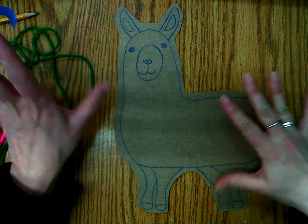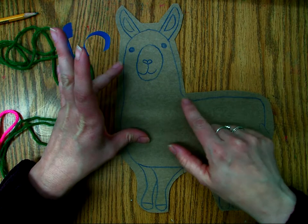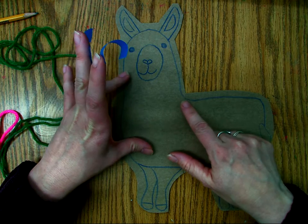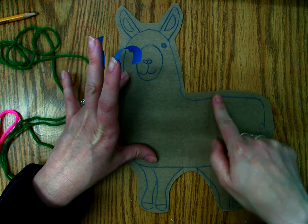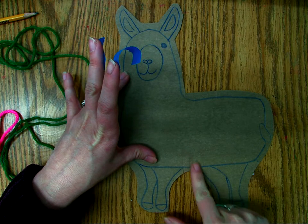You should have a llama on cardboard. What I have done is I have cut five notches at the top — one, two, three, four, five — and five at the bottom — one, two, three, four, five.